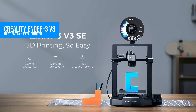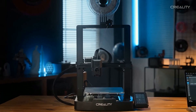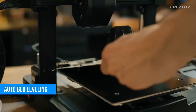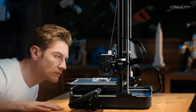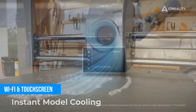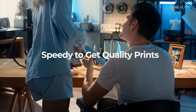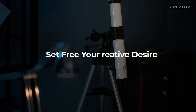Coming in at number four is the Creality Ender 3 V3. Yes, another Ender — but hear me out. This is not your dad's Ender 3 from 2018. Creality's cleaned things up here. You get auto bed leveling, a sleek new design, Wi-Fi connectivity, and a responsive touchscreen interface. Print speeds are faster, the quality is better, and it's just easier to live with day-to-day.